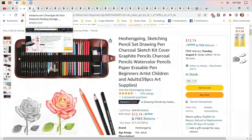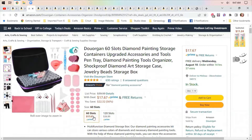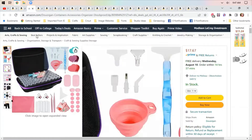I'm not a great artist but I like to draw, so have fun with it. Diamond painting storage kit — I don't diamond paint but I have friends who do. 60 slots is $17.67 and 120 slots is $26.99. I don't know anything about diamond painting but the set looked interesting.